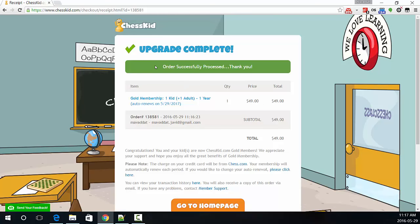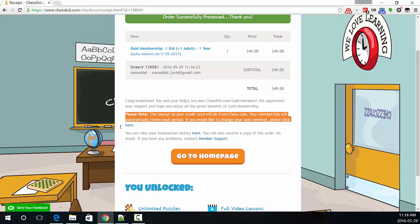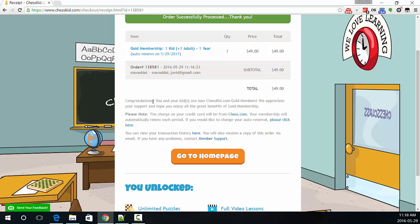So now you can see I have paid for a gold membership, and I can do as many puzzles as I want. Congratulations. You and your kid are now ChessKid.com gold members. We appreciate your support and hope you enjoy all the great benefits of gold membership. Please note, the charge on your credit card will be from Chess.com. Your membership will automatically renew each period.